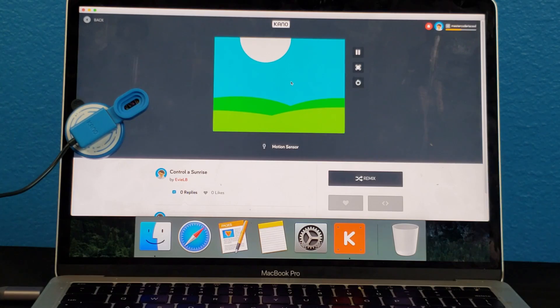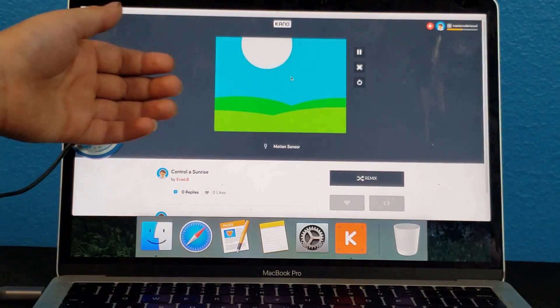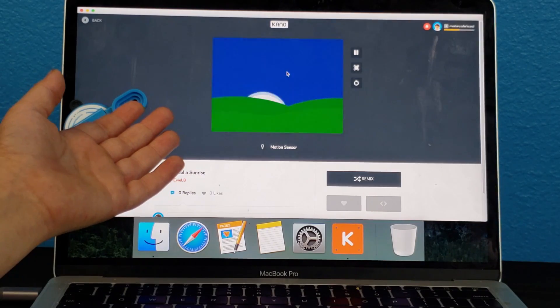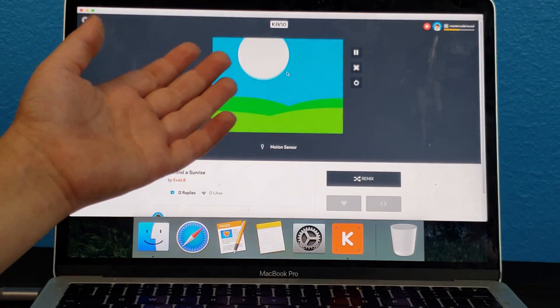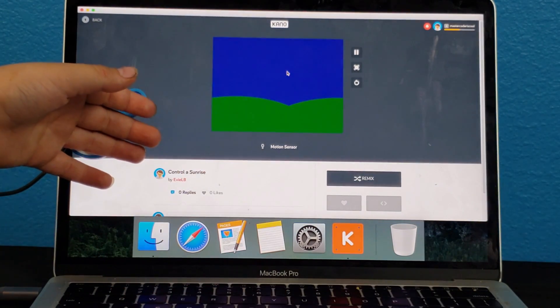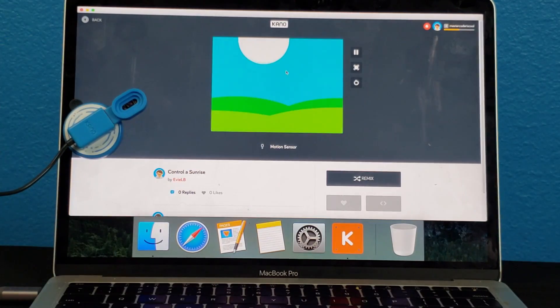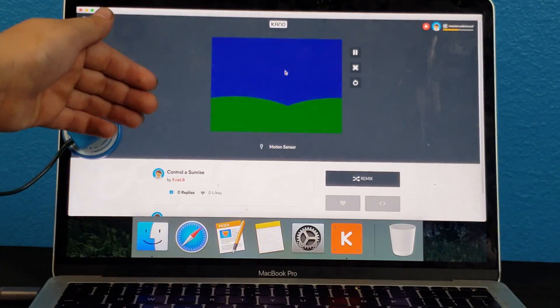I can control the sunrise. I can control the sunrise. Wait, I changed my mind — you can go back down. No, no, no, down. Up, down, up, down, up, down, up, down.